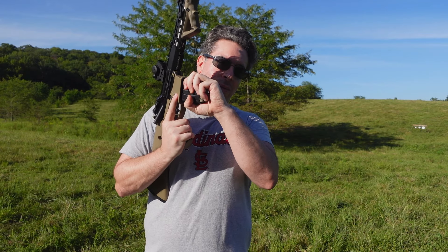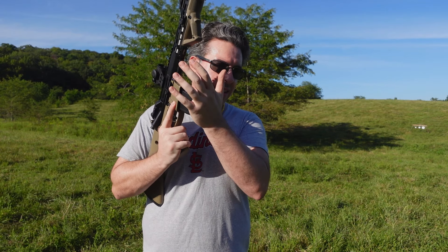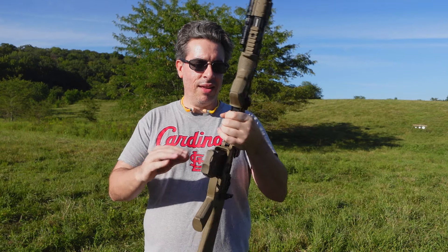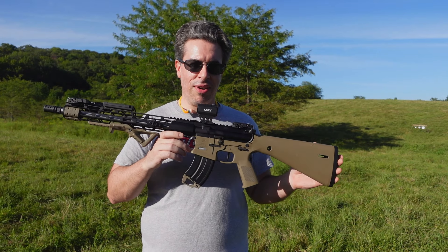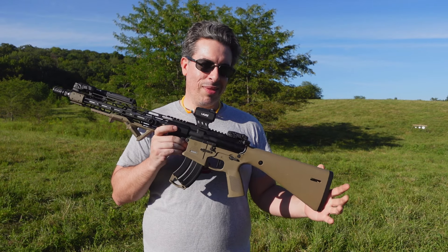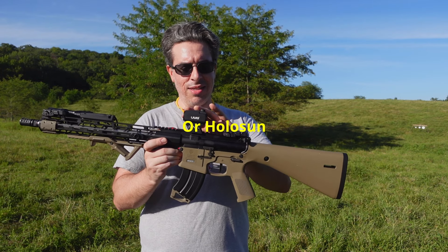So far it's held up really nicely. I've sighted this in and did that intro. So all in all, about 60 rounds so far. And so far, it hasn't budged or anything, and it's definitely holding zero. That's nice.